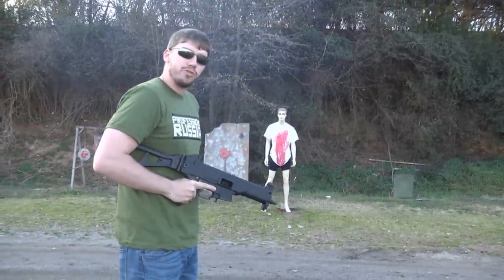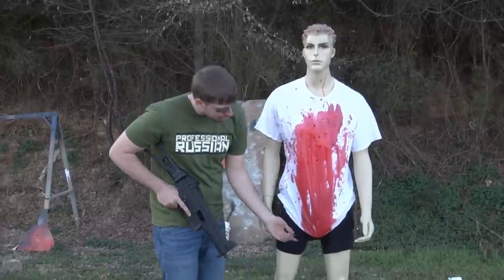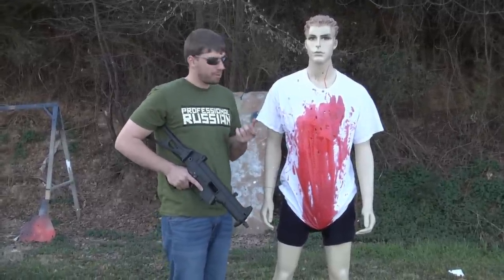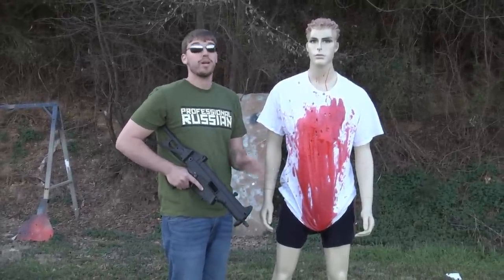So let's go see how Billy is doing. As you can see, Billy had a very bad day. That's what the 45 ACP will do to you — he's still kind of dripping everywhere. That's actually pretty good. Billy was a sweet guy.